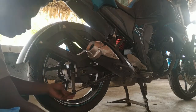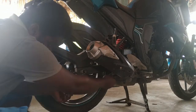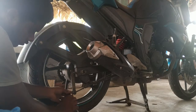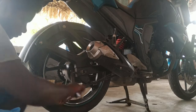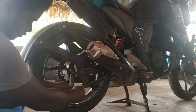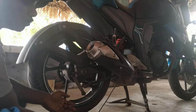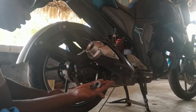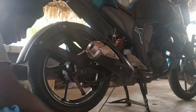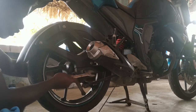I will use the brake lever. The brake lever is used to operate the brake. Put the bolt into the bolt.